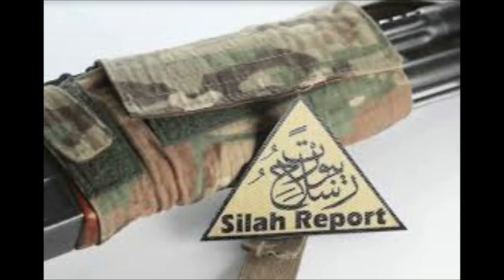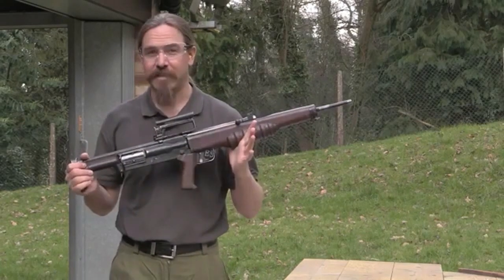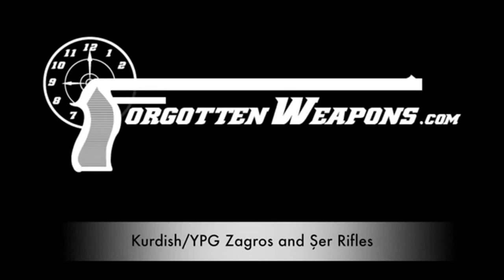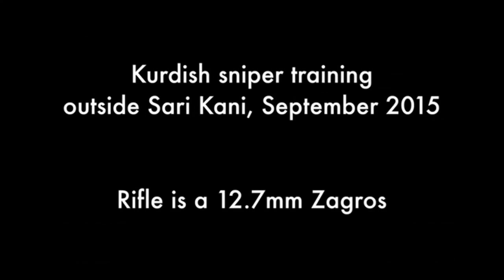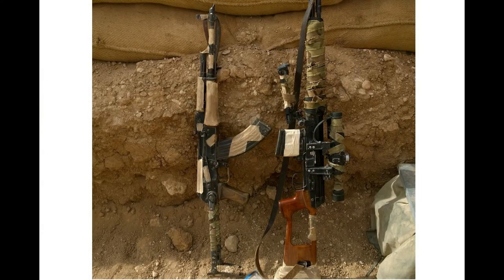Talking about my experiences fighting in Syria on the podcast, I was reminded of something I've been meaning to address. Back in 2017, I provided Ian McCullum at Forgotten Weapons with some information on weapons that the Kurdish snipers used in Syria against ISIS. I'll link at the end and in the description to that video. One of the things that came out in the comments of that video, to my surprise, was the interest in the camouflage I applied to my weapons, particularly on the AKM I used as my personal defence weapon.